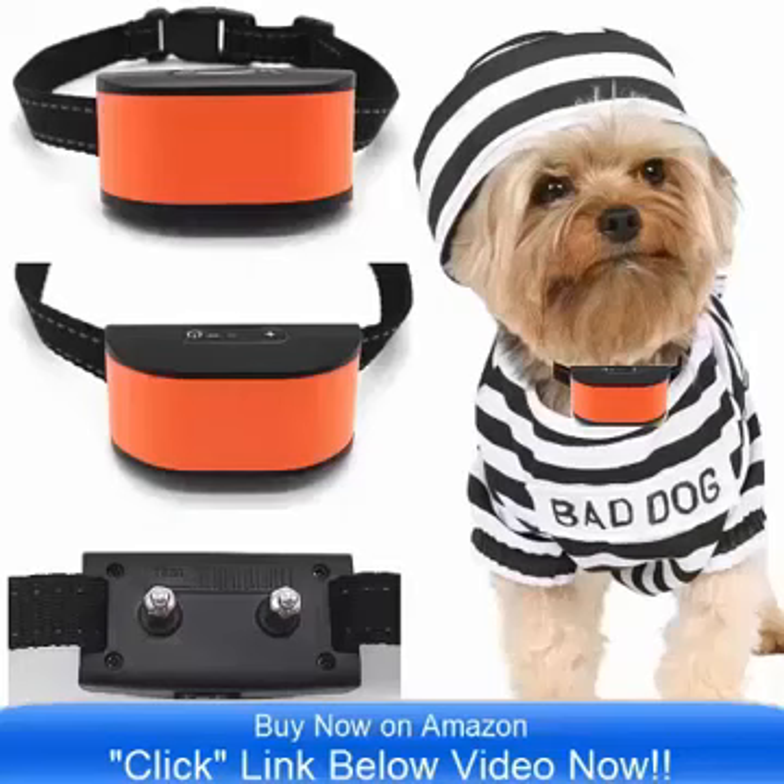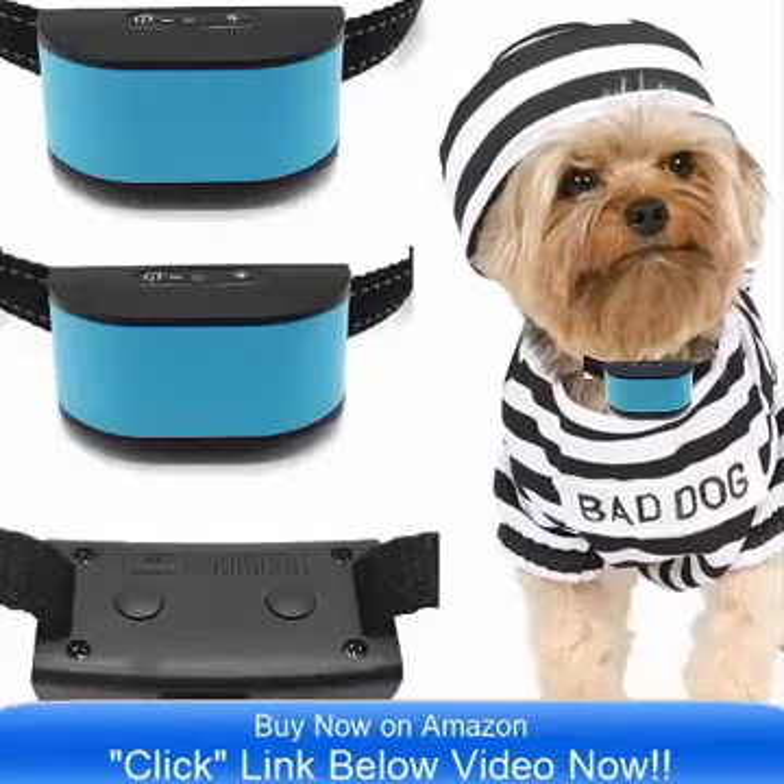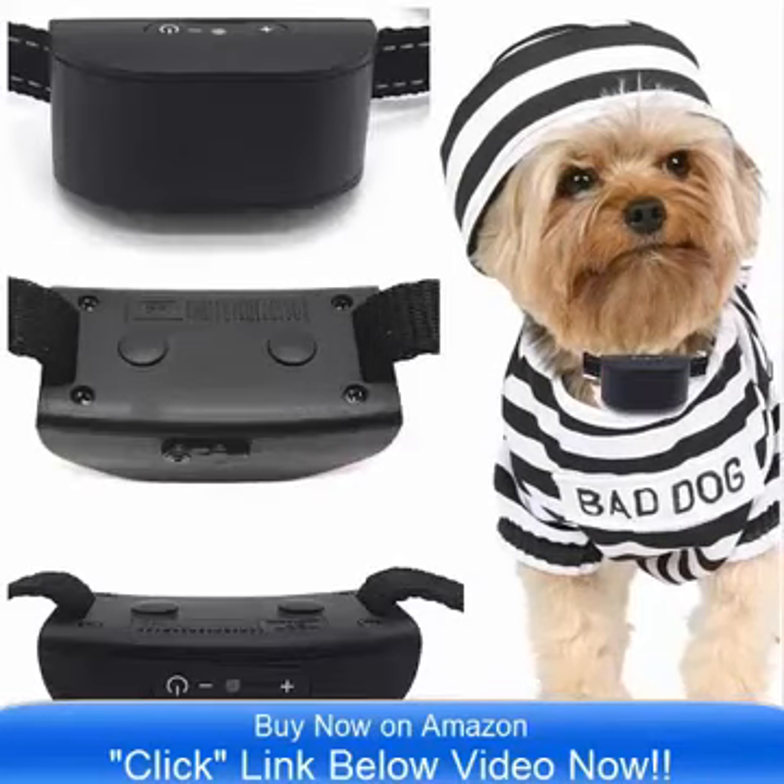Hello and good day, bringing to you the all-new Ultimate No-Bark Collar by Classic. This comes in 8 incredible colors and it is on sale now on Amazon.com.